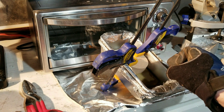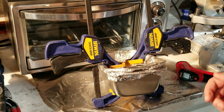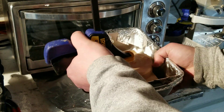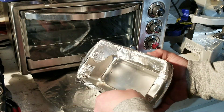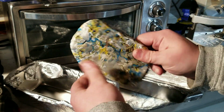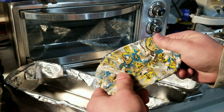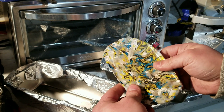When this cools it's going to shrink quite a bit, so you want to be prepared for that. Once everything has cooled, you can take your clamps off and you've got a fresh piece of HDPE. You can machine this and do whatever you need to do with it — it's good to go.